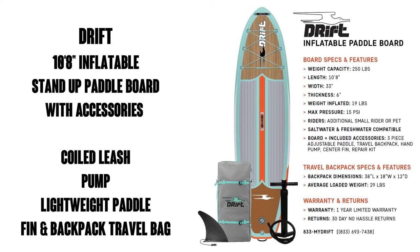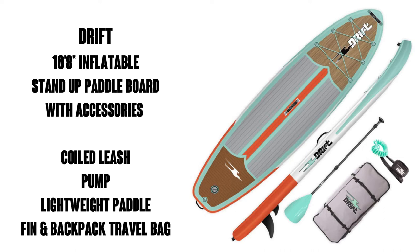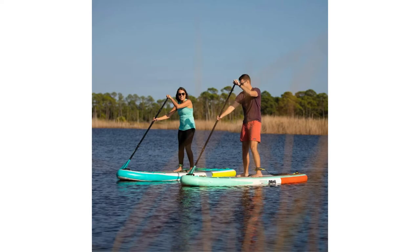Hey there aqua men and women, this is Watson from 911 Studios. Today we're going to look at the Drift 10 foot 8 inflatable stand-up paddleboard with accessories including a coiled leash, a pump, a lightweight paddle, fin, and backpack travel bag. It's got about 750 ratings on Amazon with an average of 4.8 out of 5 stars — very high.